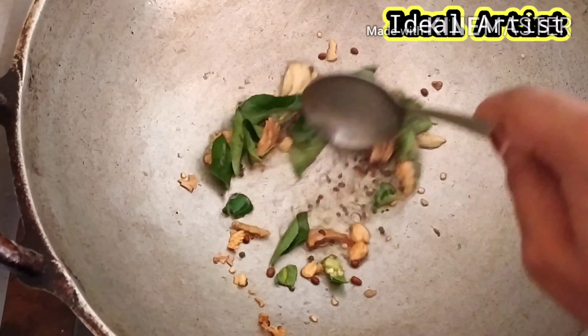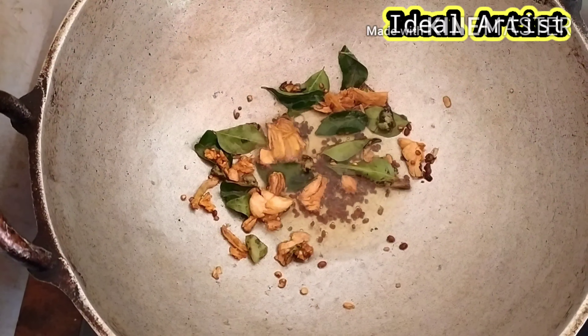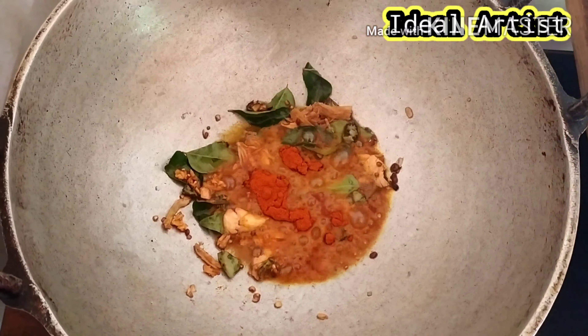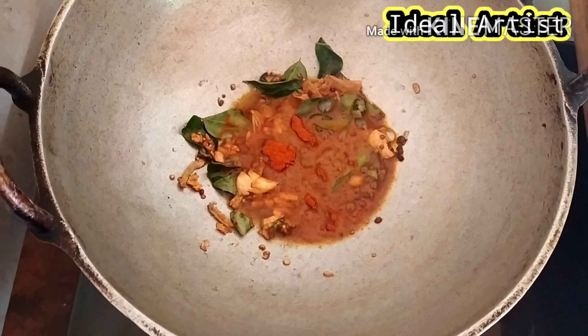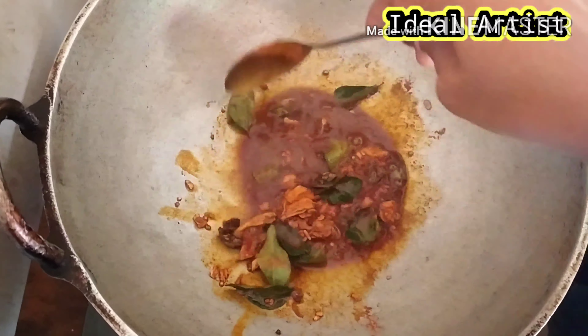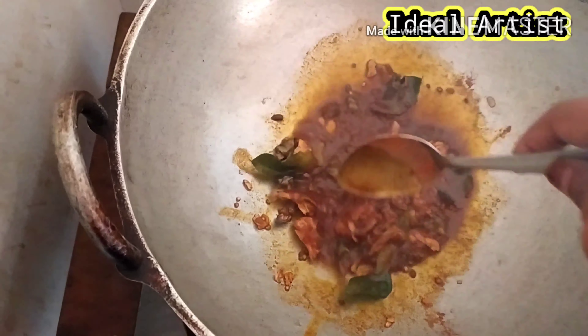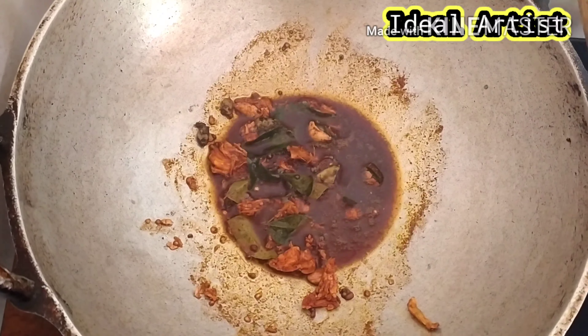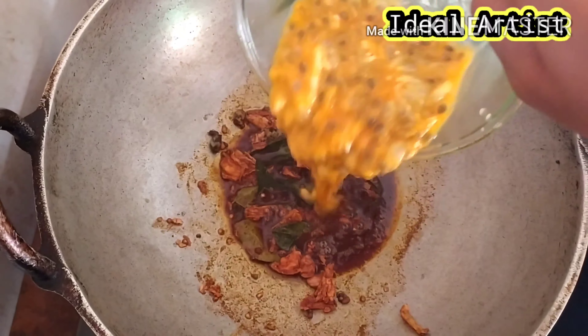Now we will mix 1 teaspoon of tea with a few teaspoons. I'll mix a few teaspoons. I'll mix it in with a little bit. Then we mix it in with passion fruit.